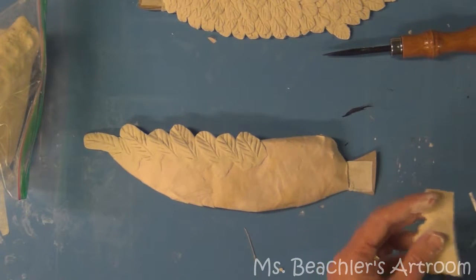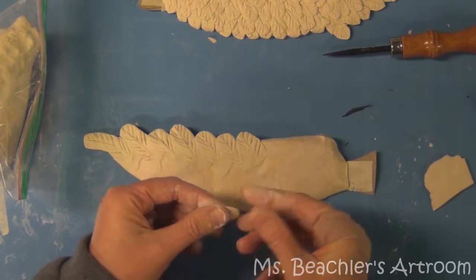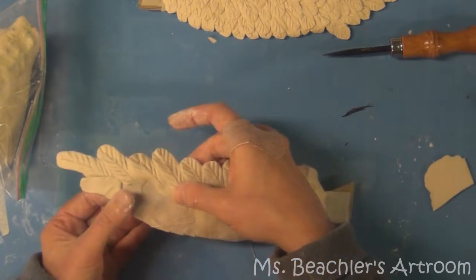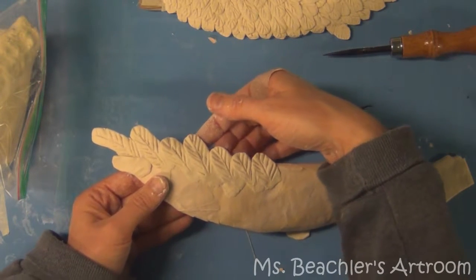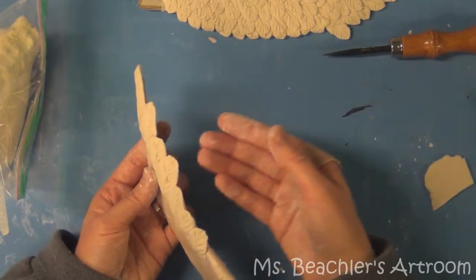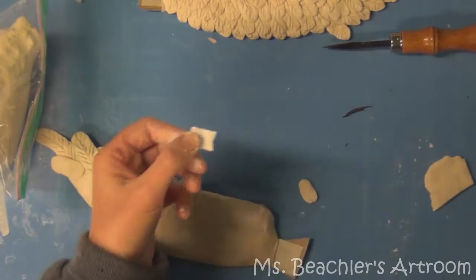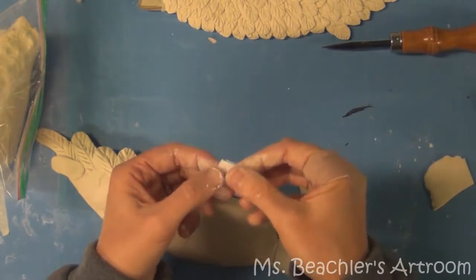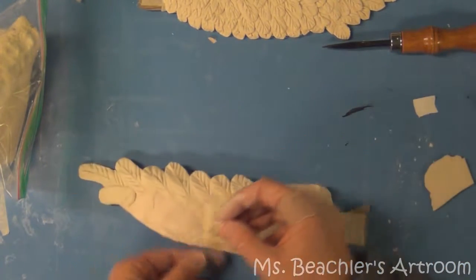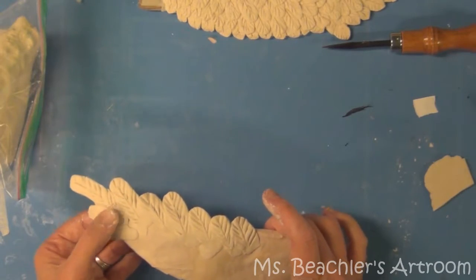Then you just start layering feathers on top. Try not to pick up the wing that you're working on — try to hold it and pick it up from other angles because the feathers are quite fragile. If one breaks, you can easily fix it by getting just a scrap piece of paper and putting some white glue on it — either PVA or Elmer's or whatever brand you use — and gluing it to the back. When you paint it, you won't even be able to see it, so just set your mind at ease about that.